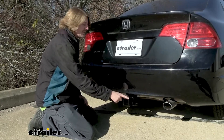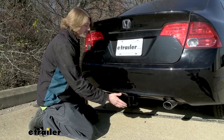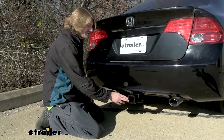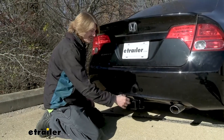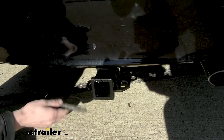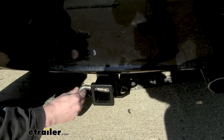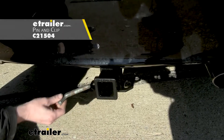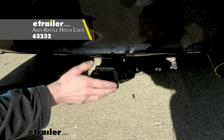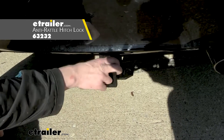With this receiver being a 2-inch by 2-inch, it's going to work great for all of your towing needs, whether you're wanting to use it for accessories or put a ball mount in and do a little towing as well. You'll secure your accessories using a 5/8-inch hitch pin and clip. One doesn't come included, but we've got plenty available at E-Trailer, including locking ones to protect your investments.